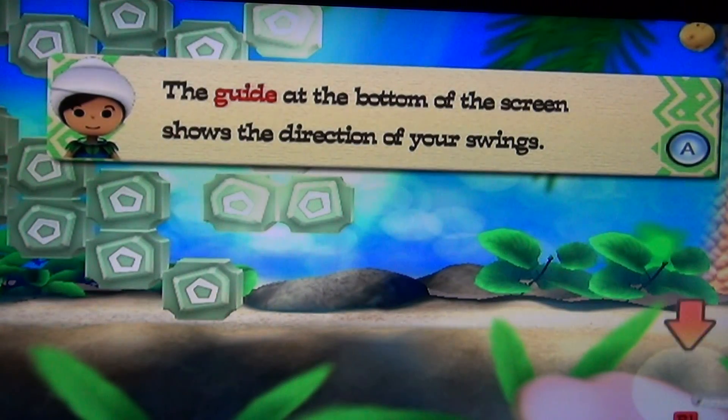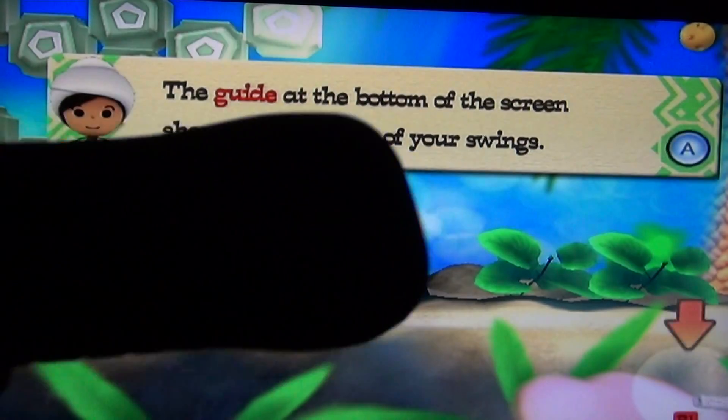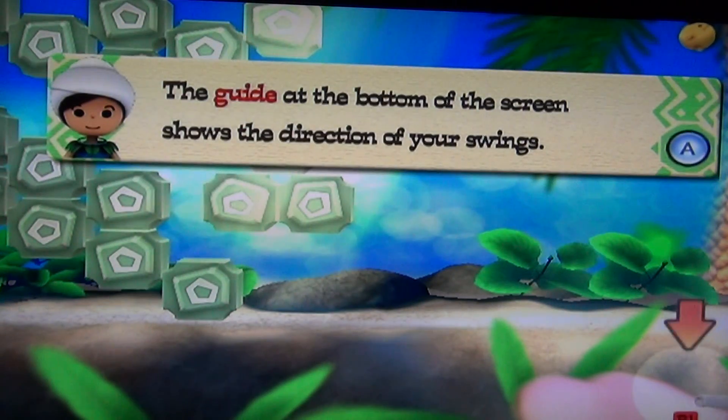The Wii Motion Plus remote usually costs $40 plus tax — nearly $44 at retail. However, if you purchase it with Flink Smash as part of the Best Buy deal of the day, you can get it for $8. It comes with the game, two double-A batteries, a rubber case for the plastic remote, and free shipping. $8 plus tax, so nearly $9.